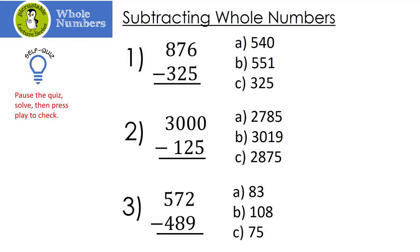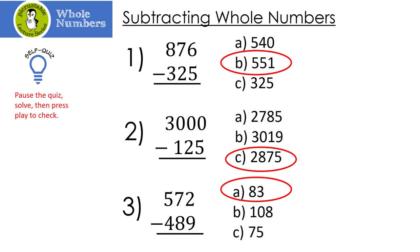Here's the self-quiz. Pause the quiz — no peeking — then press play to check. Let's see how you did. Number 1: did you get B, 551? How about number 2? 2,875 — that's C. And finally, number 3 is A: 83.